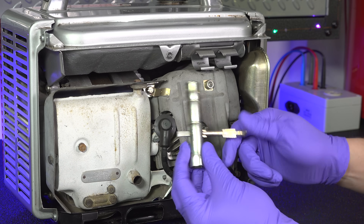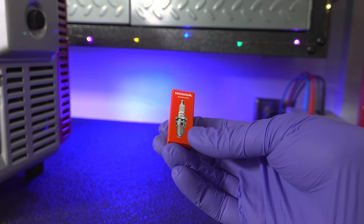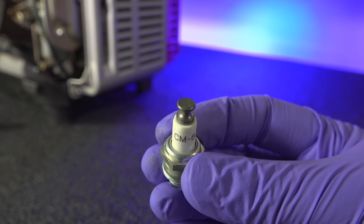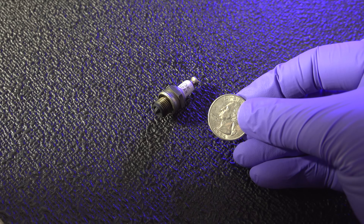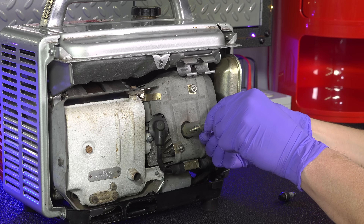The plug inside was a little old so I ordered a new one, and again I was able to get an original Honda part — this is an NGK plug re-boxed for Honda. What makes this plug truly different is the size. I've changed a lot of small spark plugs, but this thing is the smallest. When I put it next to a quarter, you can really get an idea of how tiny it is.